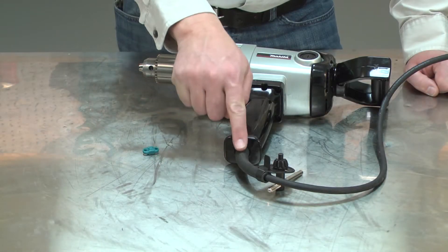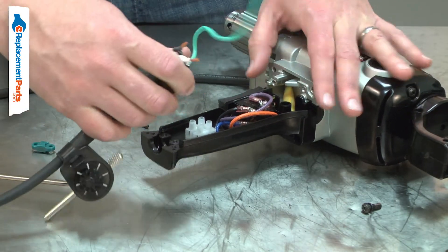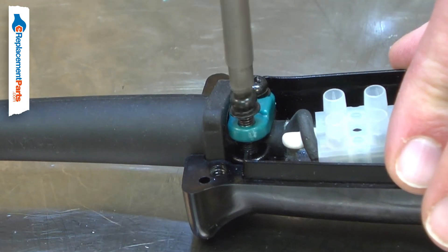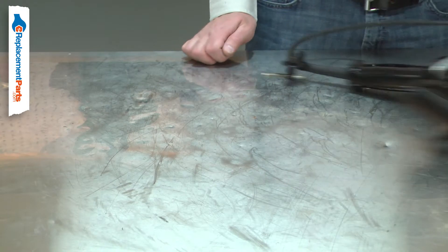The strain relief is a clamp that secures the cord firmly to the tool's housing. It prevents the cord wires from being torn away from the switch. The strain relief can be damaged if the screws that secure it are over-tightened, and it can be broken if the tool is suddenly pulled by the cord.